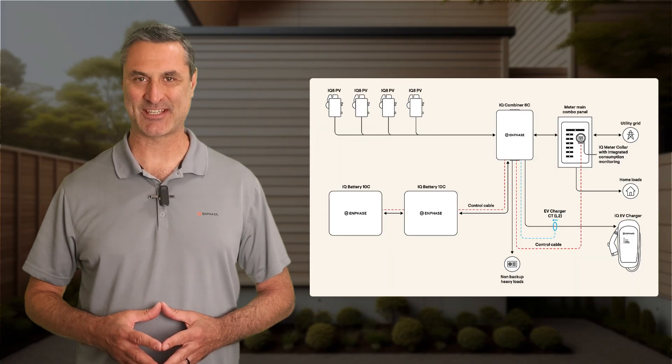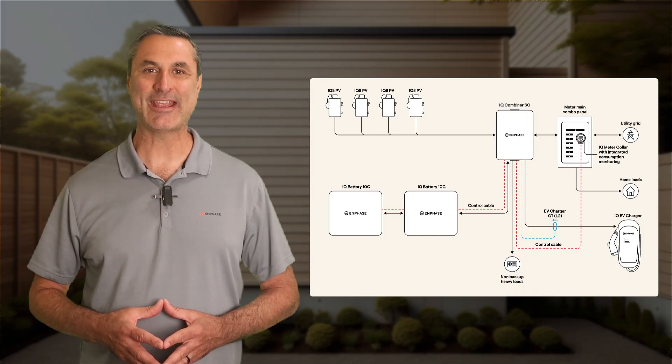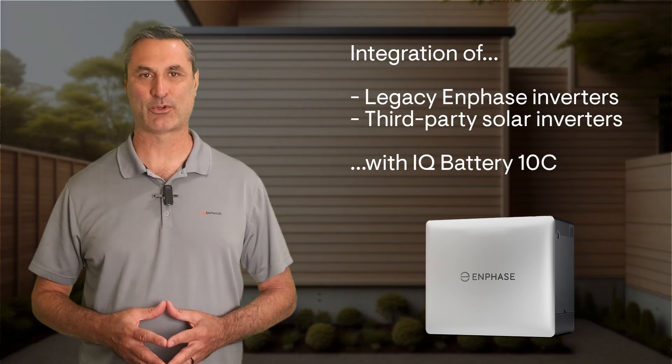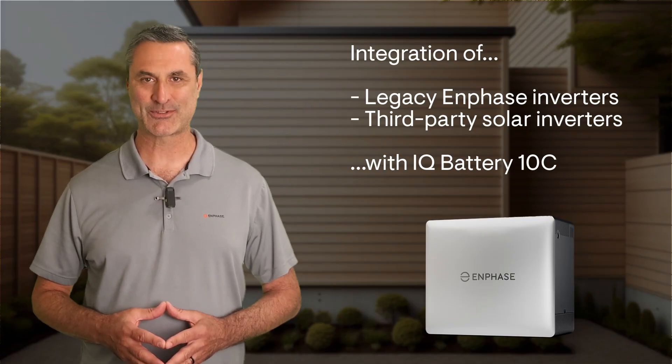Hi, I'm Tony Vernetti, a trainer with Enphase Energy. Today we're diving into some powerful new features of the fourth generation Enphase Energy system: load control using the iQ Combiner 6C, and how it will also enable integration with both legacy Enphase microinverters and even third-party solar inverters.